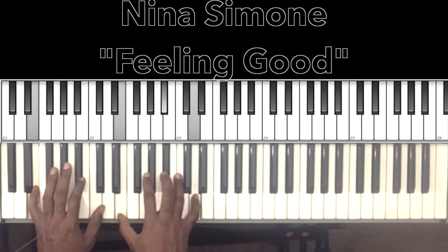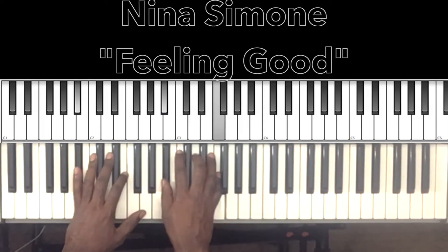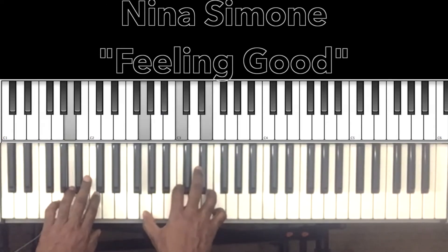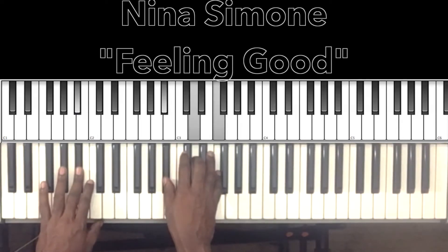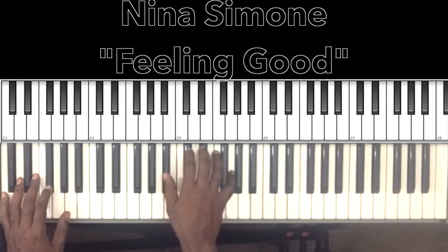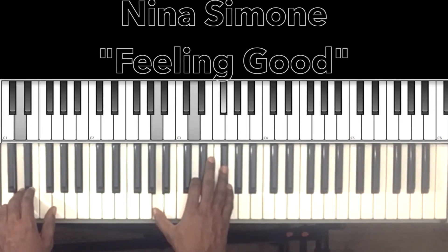'Blossom on the tree, you know how I feel, it's a new dawn, it's a new day, it's a new life' — that's our B flat major: B flat in the bass, B flat in the right hand, D, F. So it'll drop from the B flat major to the A minor 7 — A in the bass, G in the right hand, C, E. Then that's our C minor 7 — C in the bass, B flat in the right hand, E flat, G. And that's our D major — D in the bass, A in the right hand, D, F sharp.